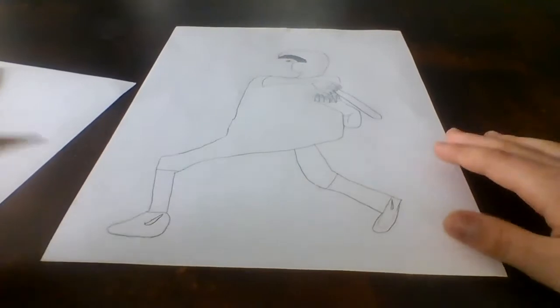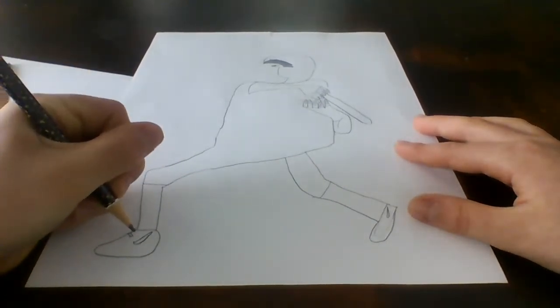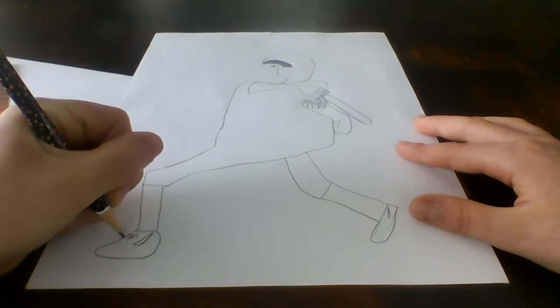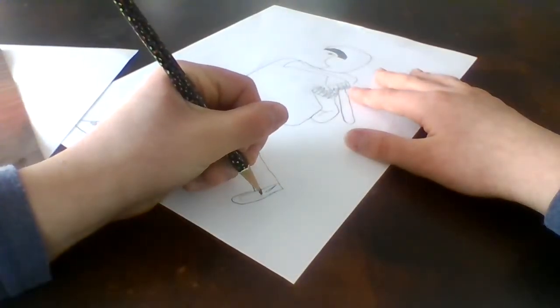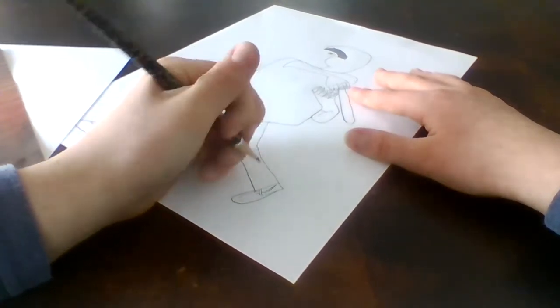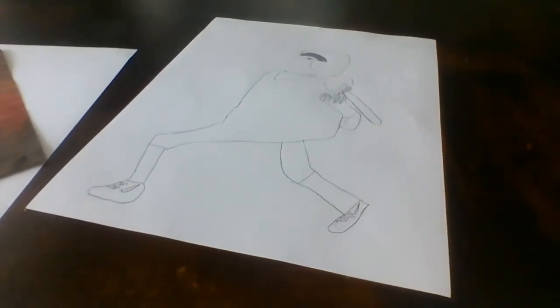Now we're going to put the laces. So we'll go over like that, and then like that, and then that, and then that. Alright, so there's the laces on that shoe. Turn your paper like this and do the laces — do the same thing. It's kind of like an X, just you're not crossing over. Alright, so there's his laces — that's pretty much his shoe.